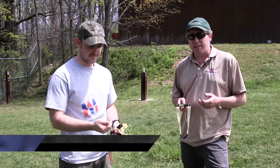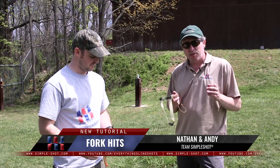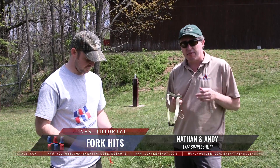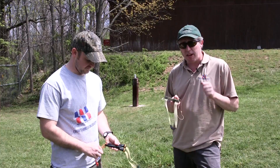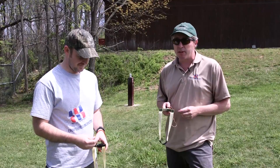One of the biggest problems with learning to shoot a slingshot is getting around fork kits. You can shoot a slingshot your entire career and never have a fork kit if you follow these basic foundational principles. If you choose to ignore them, you're probably going to have a fork kit.